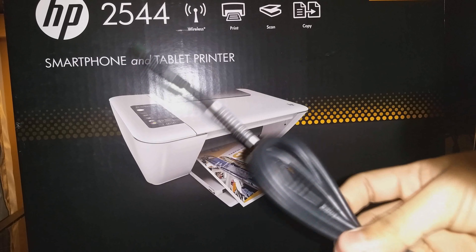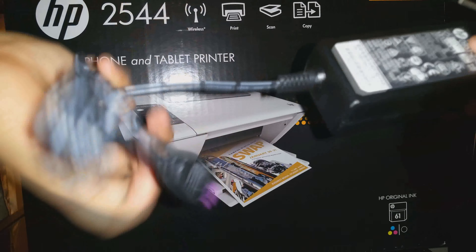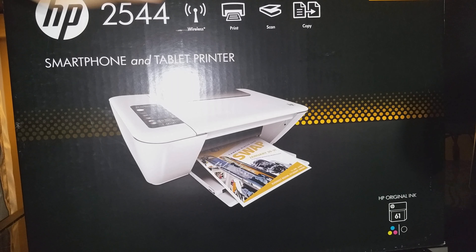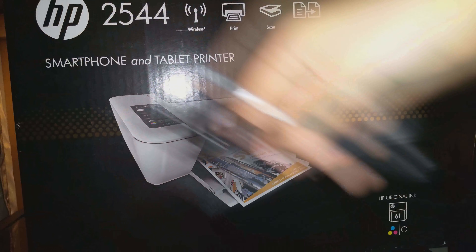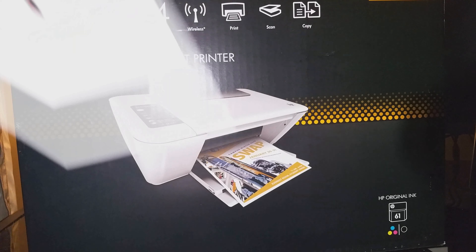And then it comes with the USB cable, an adapter for the AC, and then this is just an extended wall plug-in. And the disc.